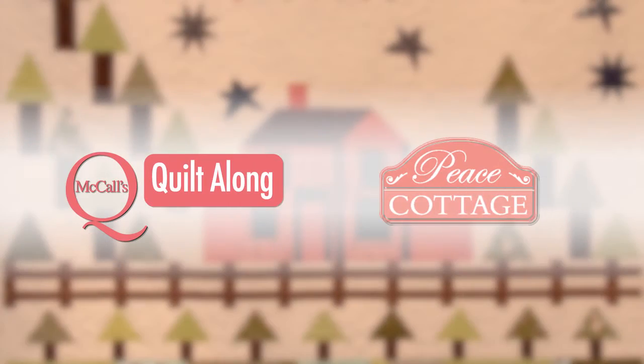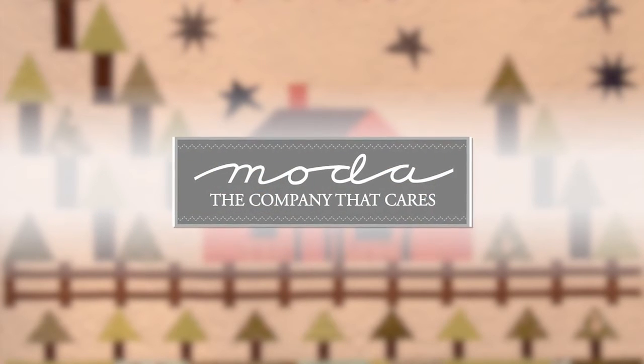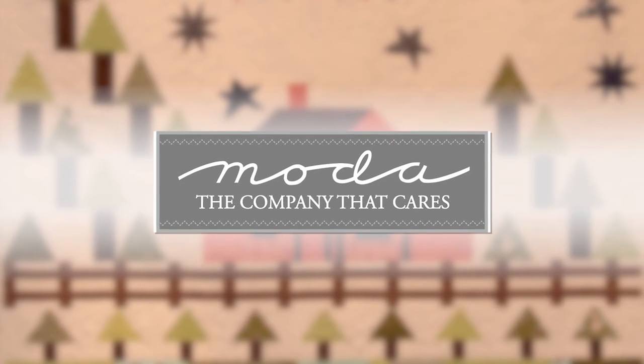This episode of McCall's Quilting Quilt Along is brought to you by Moda, producer of Quilting Fabric and home of the Fabric Pre-Cuts.